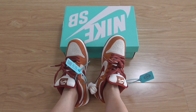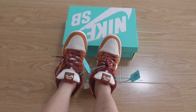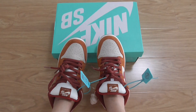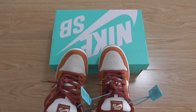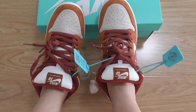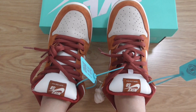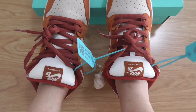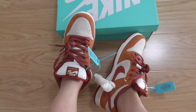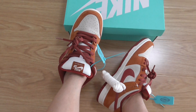Hey friends, welcome back. This is a short review outfit of new sneakers. This is for Nike SB Dunk sneakers and this is a new colorway, ready to ship. If you want to accomplish one, please check my web link yourshop.ru. This is the classical Nike SB Dunk style, so here's how this color looks on foot.